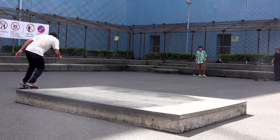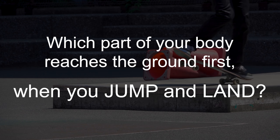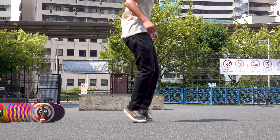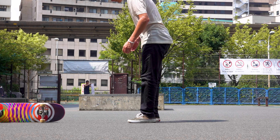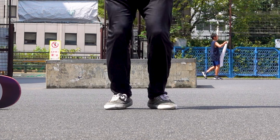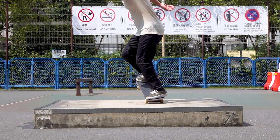Now let me change the question a bit: which part of the body reaches the ground first when you jump and land? Generally, humans land on their toes first. By jumping, a body gains downward energy, and it tries to absorb that energy by landing on the toes first and stretching the calves. This is precisely what makes a nose manual challenging.